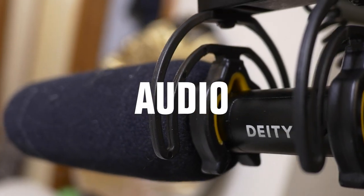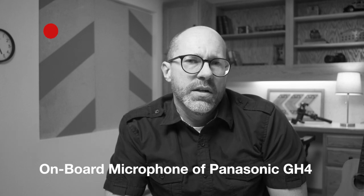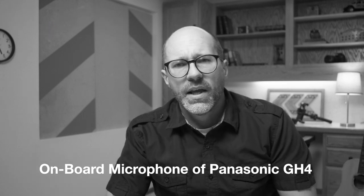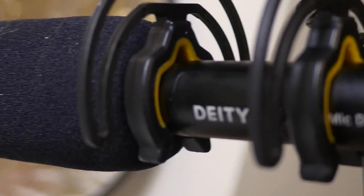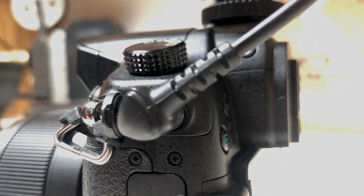The next area is audio. A lapel microphone is really nice because it keeps the audio connected right next to you. I'd rather use a lapel mic than the onboard microphone on most cameras because the quality of those onboard mics is not so good. Here's an example of just using the onboard microphone — as you can tell it picks up a lot of extra room noise and doesn't sound as present. With this particular video I'm using the Deity V-Mic D3, which plugs directly into the mic input on the side of the camera.